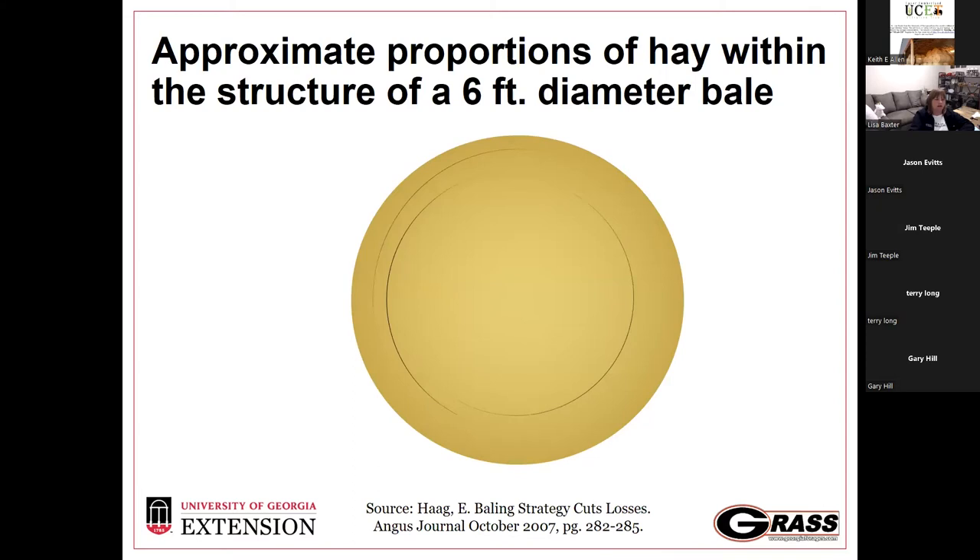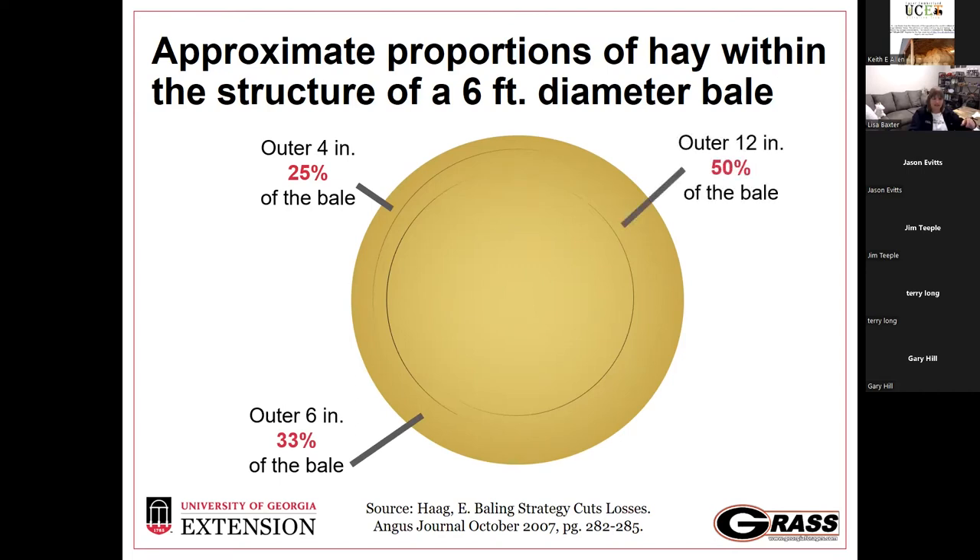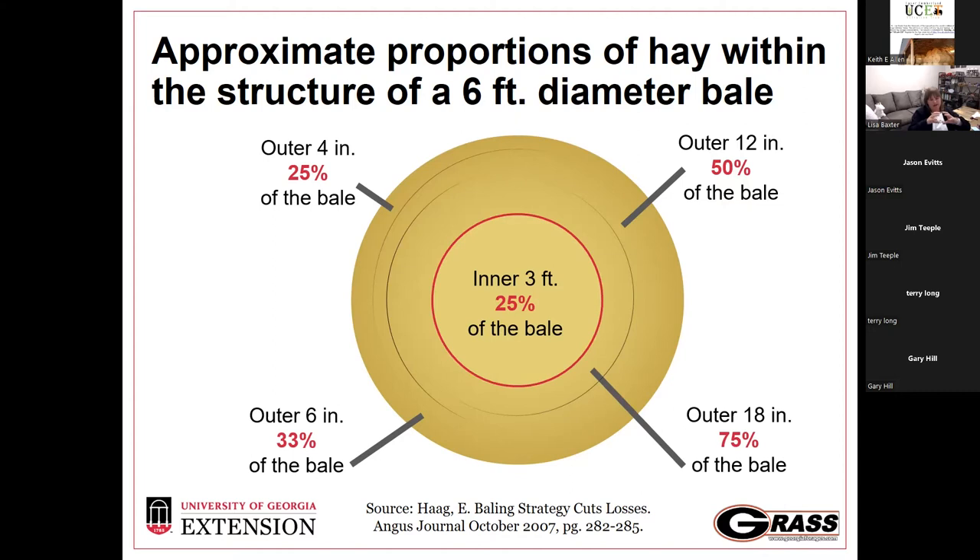Leading into storage: for a six-foot baler, consider the face of a round bale. In the outer four inches, that's 25% of a bale's weight. In the outer six inches, we're looking at 33%. The outer foot — half the bale weight. So that outer 12-inch ring of a six-foot diameter bale is half the bale's weight. 75% in the outer 18 inches, and just 25% in the very center. Hay making is a lot of work to only end up with 25% of your efforts usable by feeding time, so storage plays a big part.